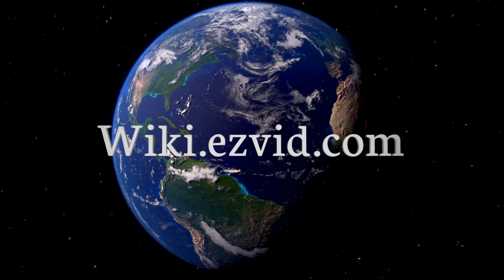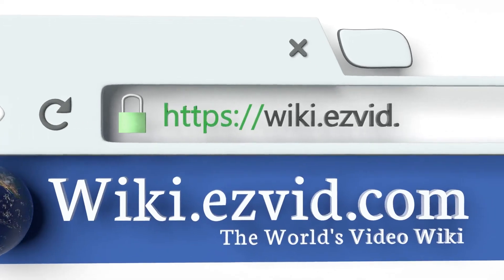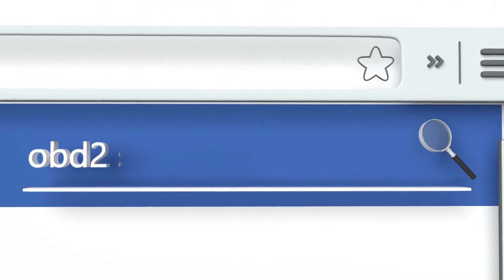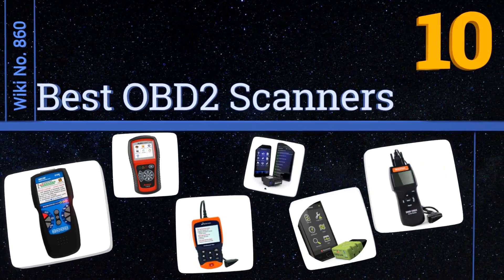EasyVid presents the 10 best OBD2 scanners. Let's get started with the list.